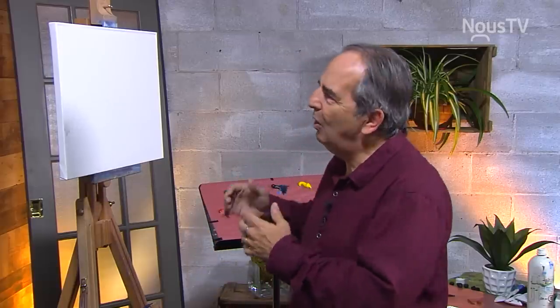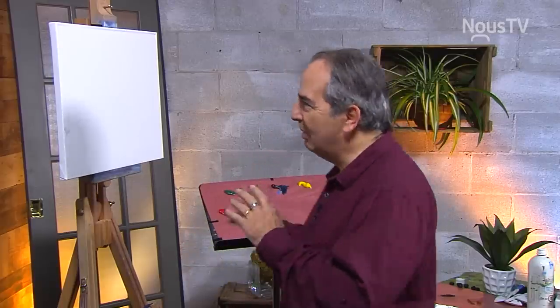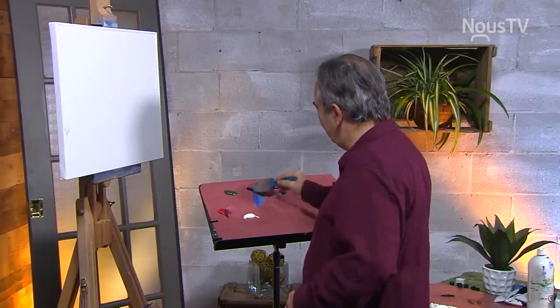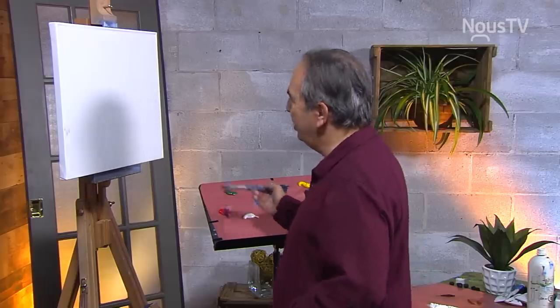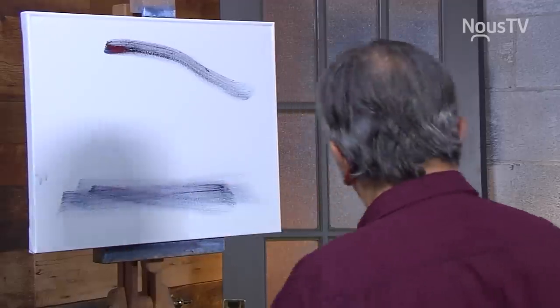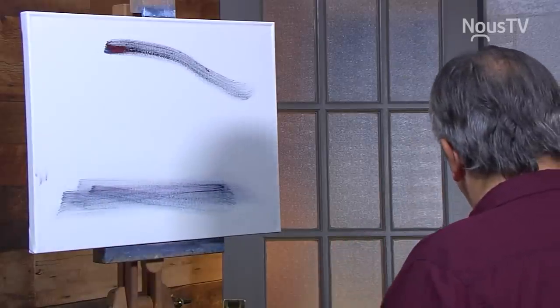Aujourd'hui, on aura un contraste, un énorme contraste de couleurs. C'est là, justement, qu'on va avoir du plaisir à travailler. Avec du gris de peine, du bleu indigo et du rouge de camion foncé, je peux faire des grandes lignes foncées. Encore plus foncées, on va remplir les choses.